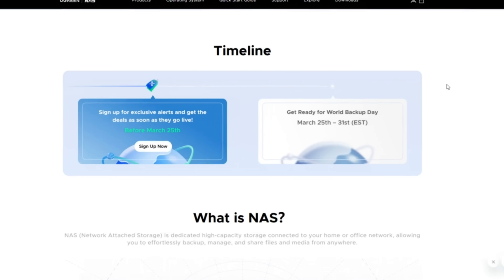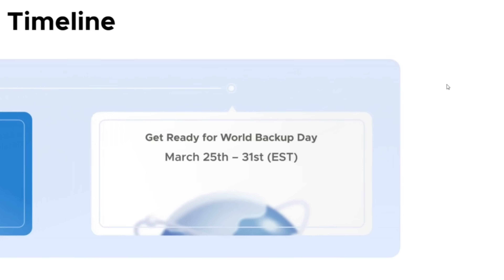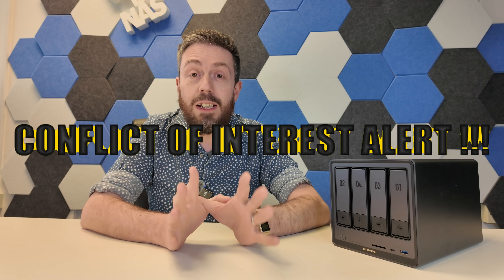They're sponsoring today's video, which allows me to not run any ads. But before we go any further, it's worth highlighting these are my own words, not Ugreen's. This is my perspective based on monitoring Ugreen for the better part of a year. They've got no control over anything I say, and frankly, they're probably not going to like some of the things I'm going to say in today's video. I just wanted to make that abundantly clear early on.